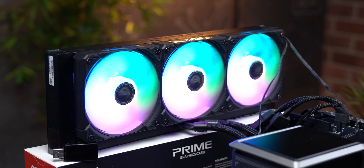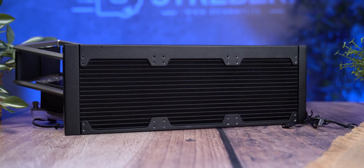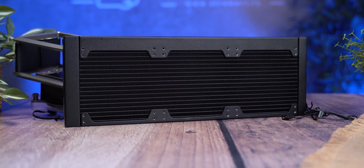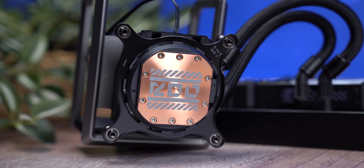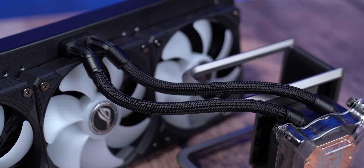On paper, everything looks high-end: 360mm radiator, solid construction, and clean finishing. But when you get to the tubing, things become debatable. The tubes are thin, relatively short, and fixed right in the middle of the radiator.